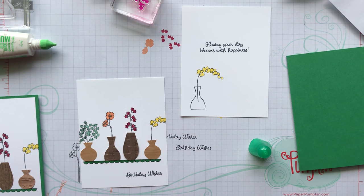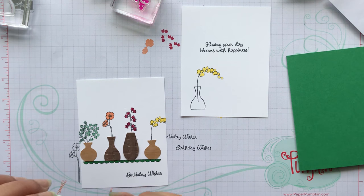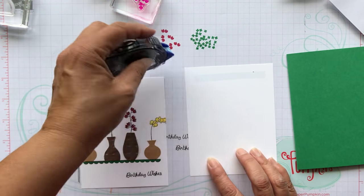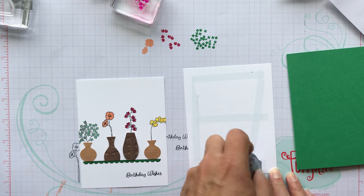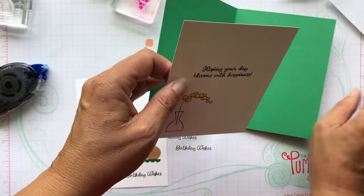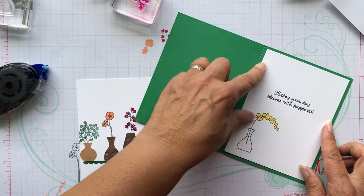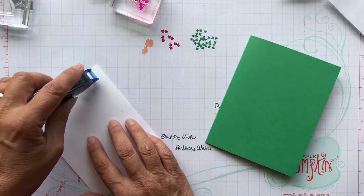There we have it — I think it's really cute, I love this set. I think she did a really good job, Mary Fish. She's clean and simple and I like that look. If you ever get a chance to check out her work, I think you'll like it. We'll just put this down, try to center it, and then put this down and we're done.